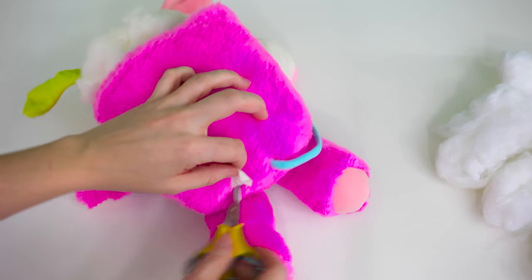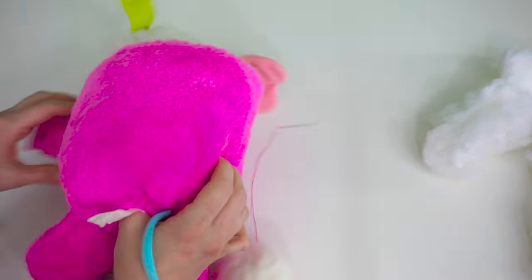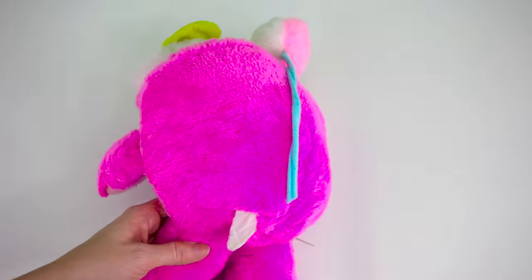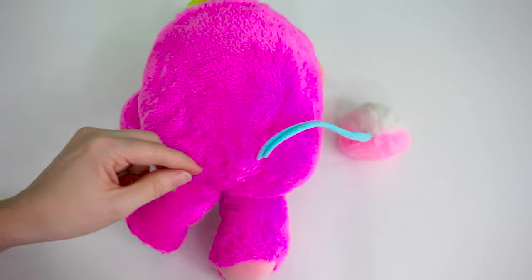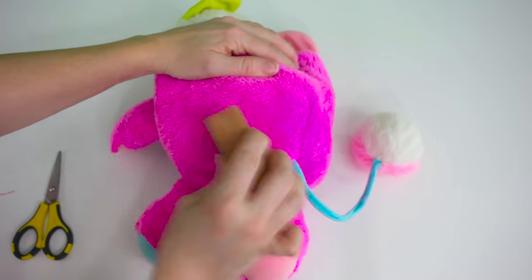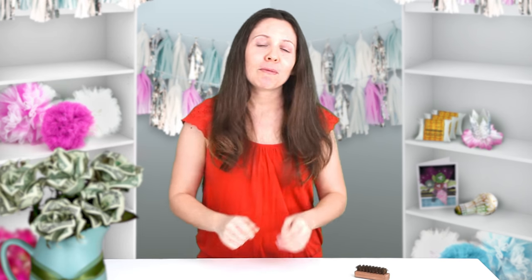Simply stab it with a pair of scissors, stuff it, and sew it back up. That's it! And that's how you fix an old ratty stuffed animal the Classy Cheapskate way. Thanks for watching and don't forget to subscribe for more great videos!